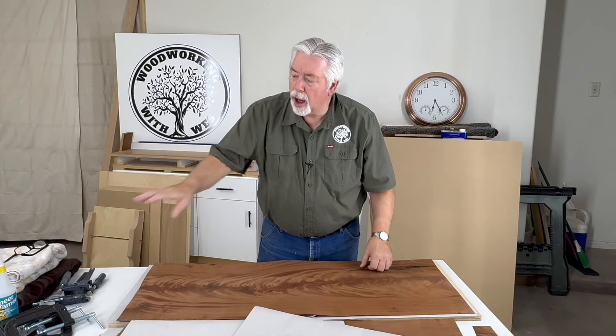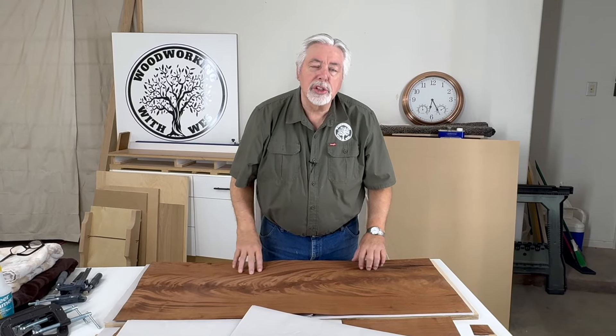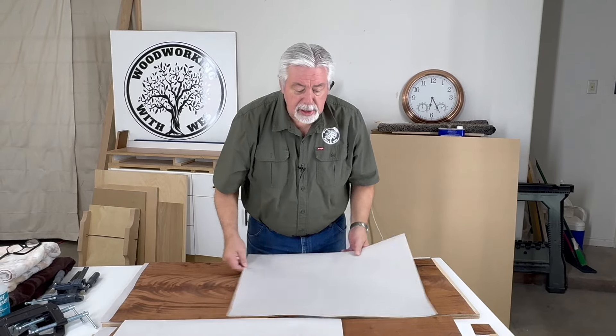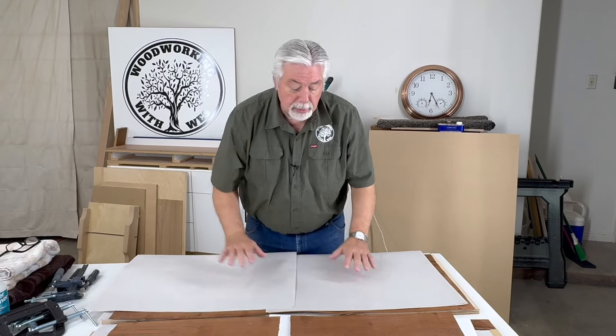Nathan, I forgot to tell you one last thing. On the instructions on the bottle, it says after you get it flattened like this, keep it — not necessarily pressed — but keep it between the boards you used for your press until you actually use it. That will help keep the solution embedded into the wood and keep it fresh and ready to go for the project. Keep it between the boards, maybe even with the paper in between, until you get ready to use it.